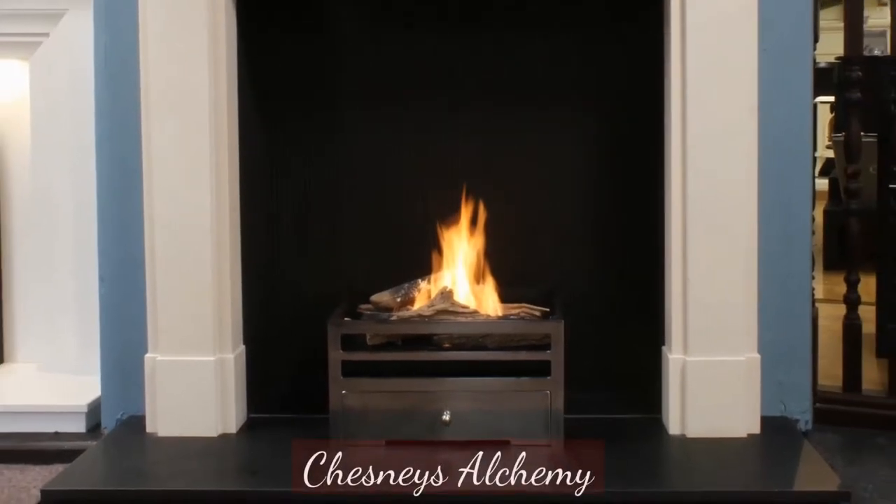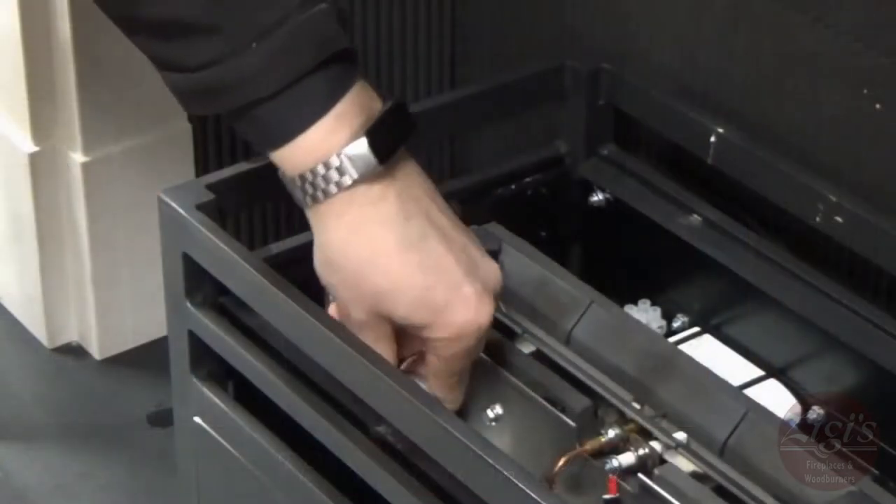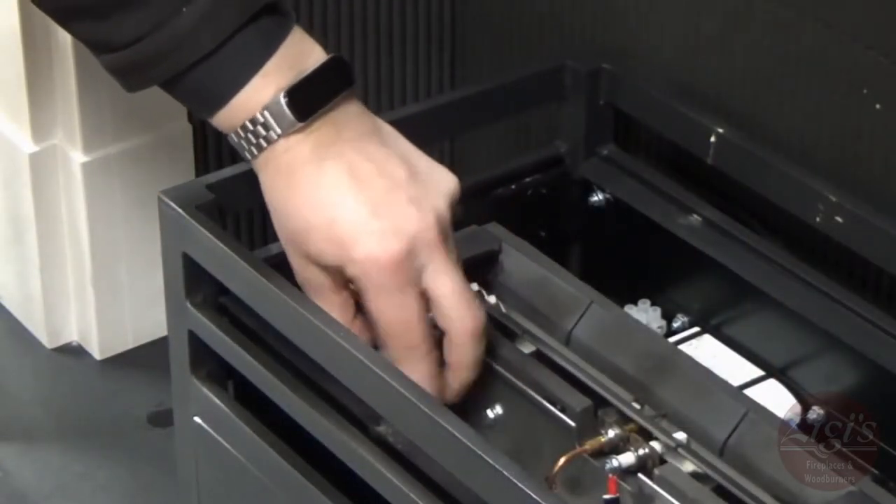Today we're taking a look at the Chesney's FB18 bioethanol fire, how to refill it and how to get it started. Before beginning, ensure your appliance has been off and cooled for at least 30 minutes.